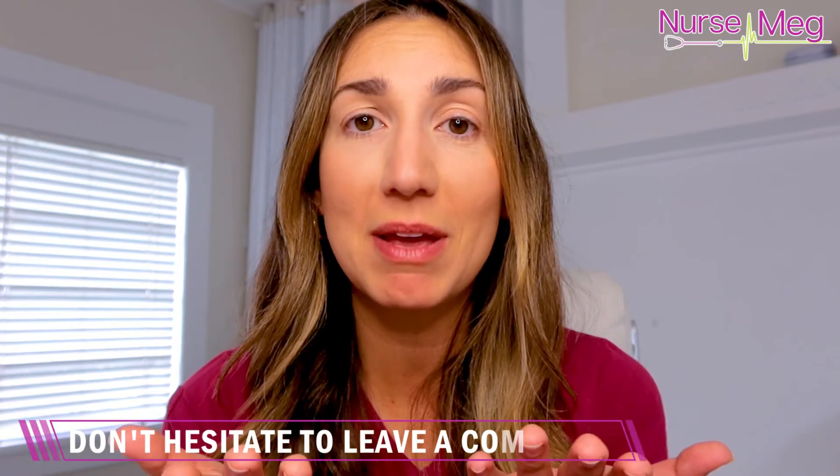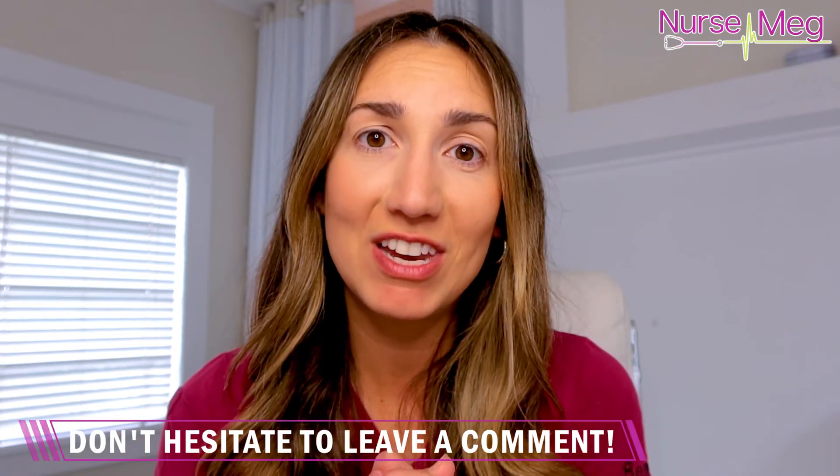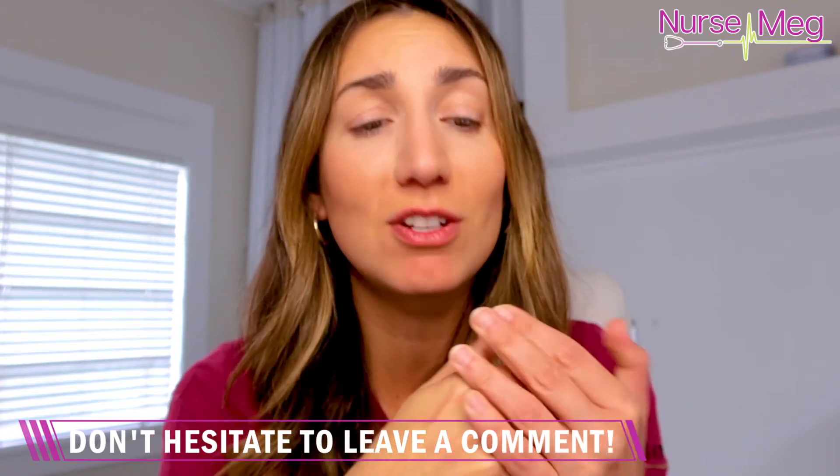I hope this video helped you. I love you guys so much. Let me know what you want me to make videos about. I would love to make a video just for you because I really want you to survive, get into nursing school, survive nursing school, pass the NCLEX, and have a wonderful foundational career in nursing because we need you — we're pretty short-staffed everywhere. I love you so much. Have a great shift. I'll see you in the next video. Bye.